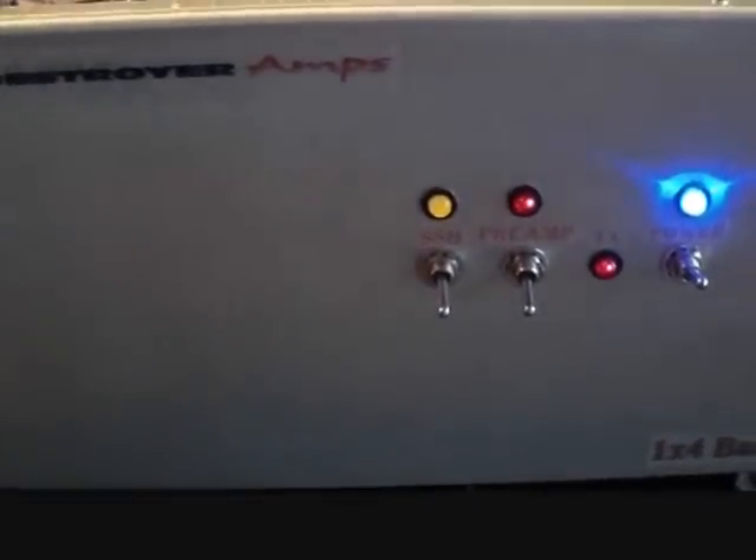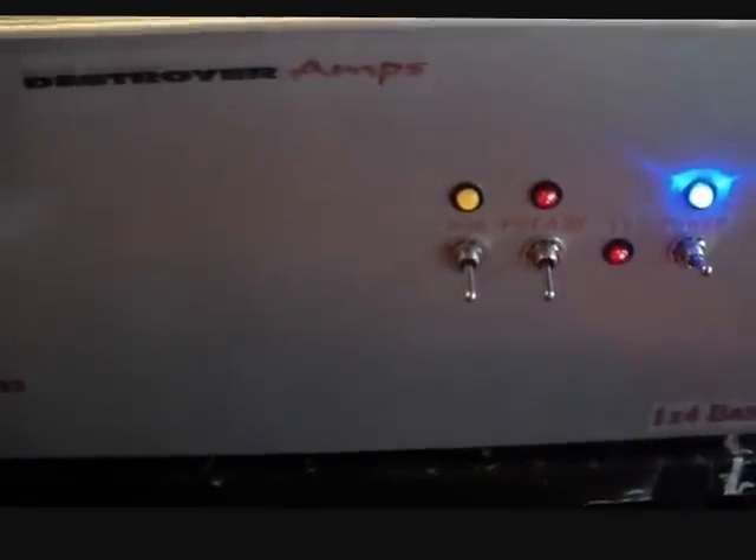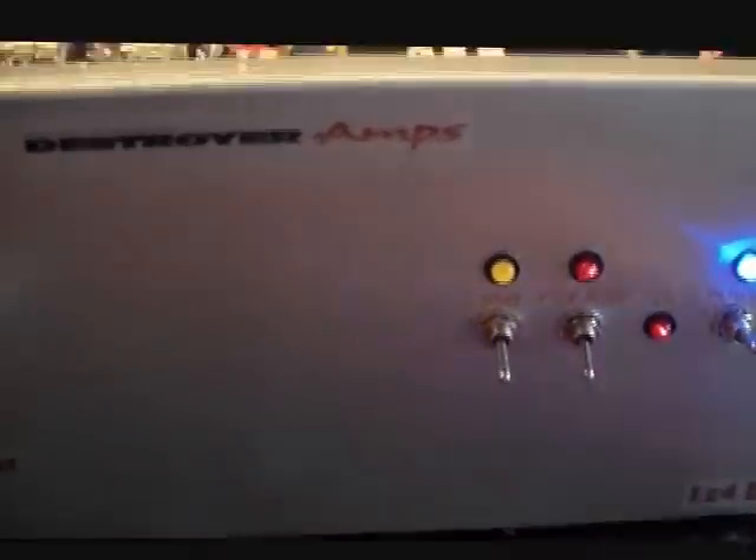This also troubleshoots the amp as well. If anyone has any issues and they don't see this light coming on, it either means one, your radio is pretty much shot, or two, the relay's not engaging.